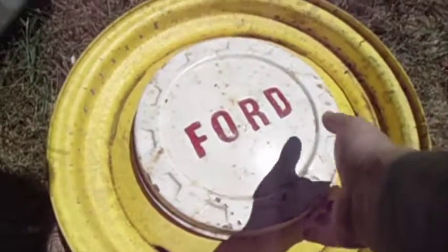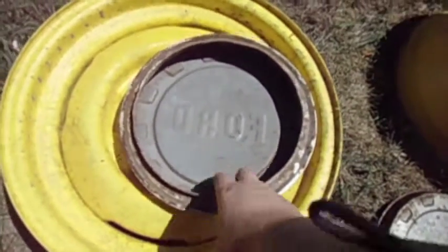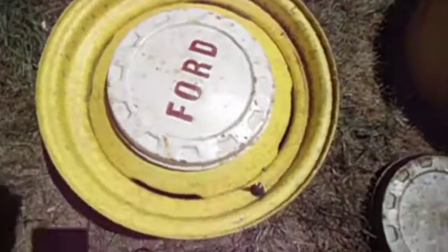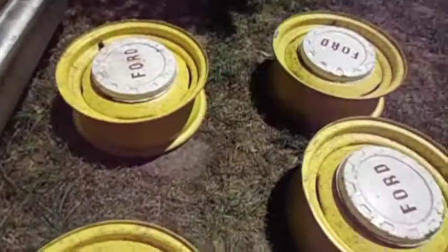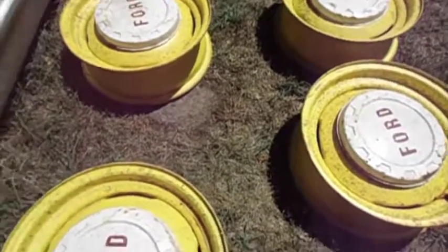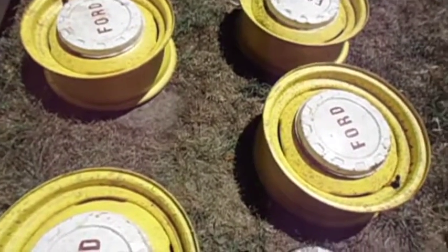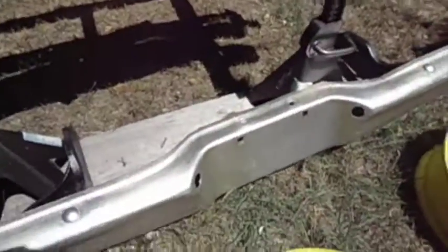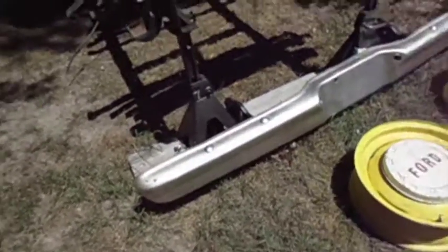I got these hubcaps, which are the exact same style but in much better condition. I got these for about $100 from a guy up in New York — he mailed those down to me a couple weeks ago. I've got four rims I'm going to get cleaned up and send off for powder coating. I can't decide whether to do white or red. The bumper I'm going to get painted too — thinking white or red.